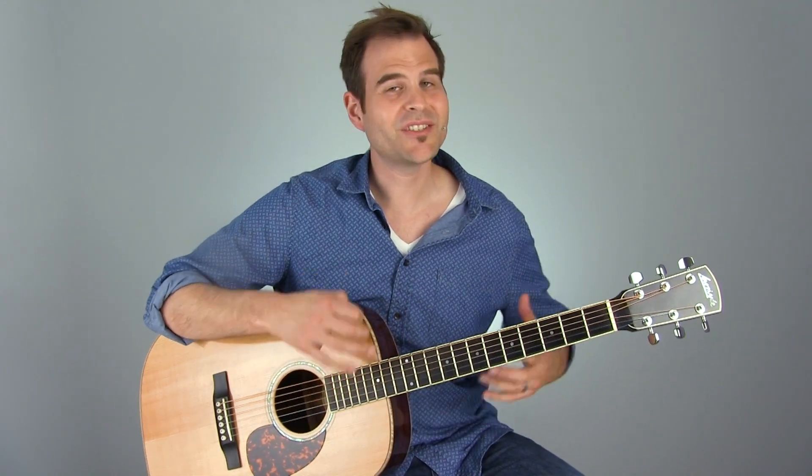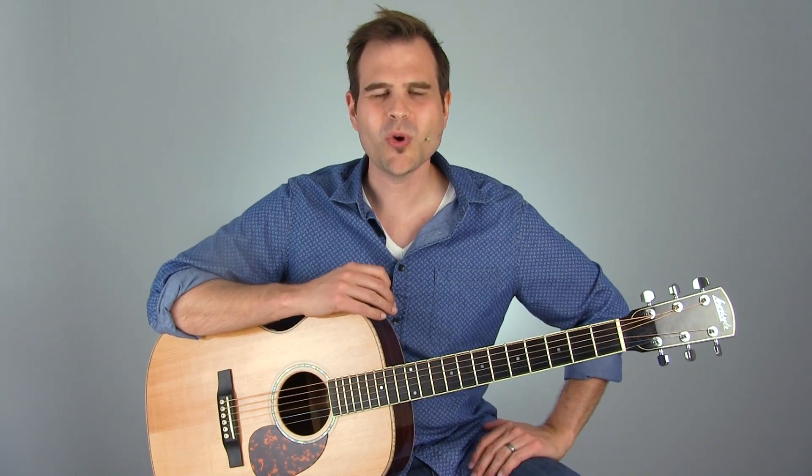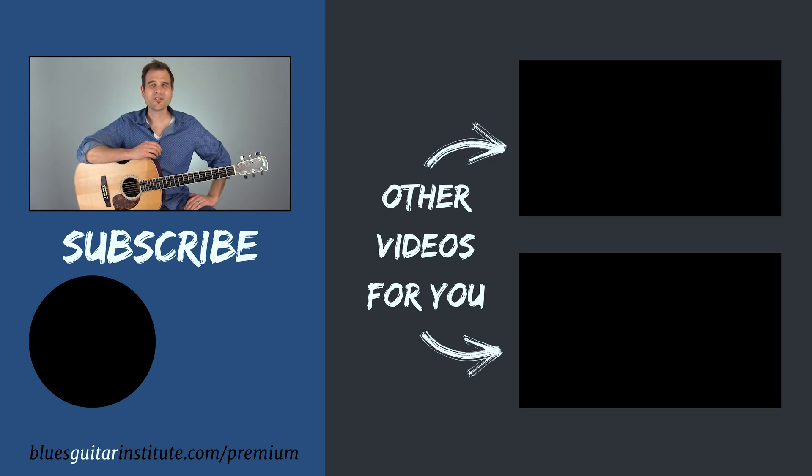All right. Have some fun with this. Again, take these things as just little nuggets, little ideas, and really expand on it with your own sound. If you dig this and you want to take things further, then definitely check out Premium Membership with the Blues Guitar Institute. Just head over to bluesguitarinstitute.com/premium and sign up today. We've got a super cool package of lessons, of courses, of great things to get you started in the blues and great things to keep you carrying on. Definitely check that out at bluesguitarinstitute.com/premium.